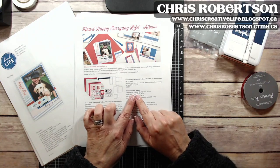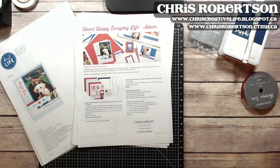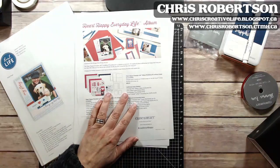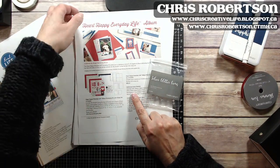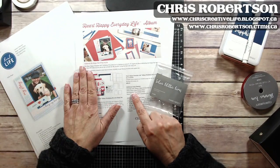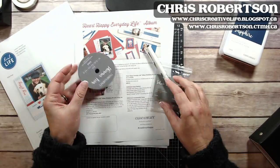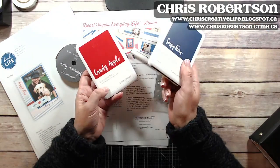Some of the additional supplies you would need include the album to put all your pages in — I have a black everyday life album here. You'll also need the instructions and cutting guide for assembling the album, plus glitter gems, red shimmer trim, the pen, and inks in sapphire and candy apple.